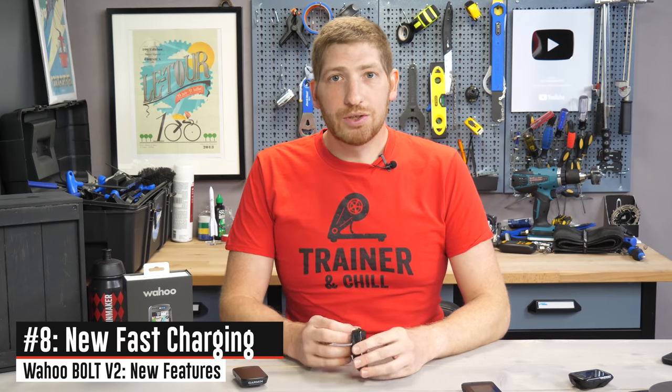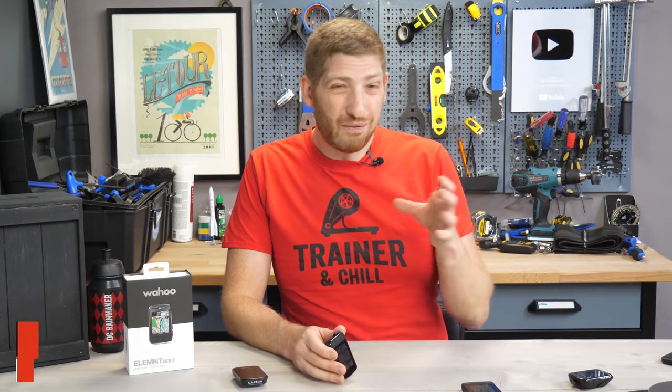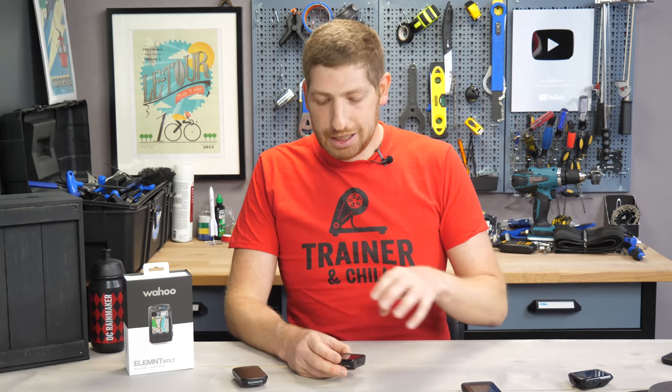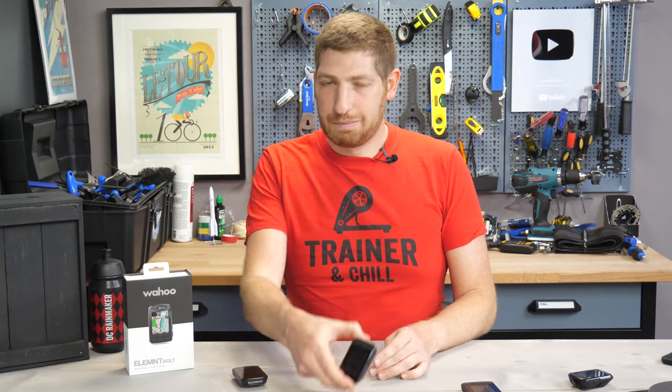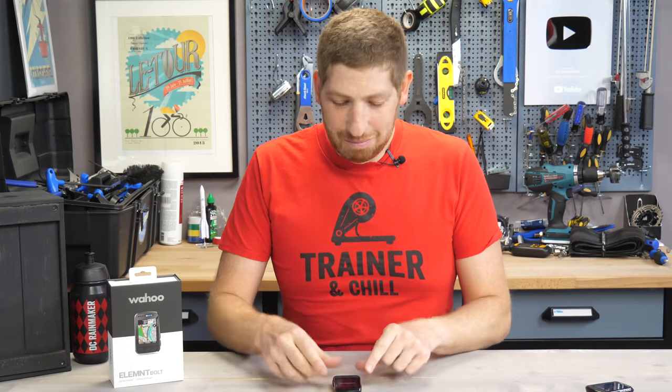Thanks to USB-C, they've added fast charging — up to 5 amps, compared to the previous 1.5 amps. For most people it's not a huge deal since you'd normally leave a bike computer charging overnight, but it is handy if you need a quick boost before heading out.